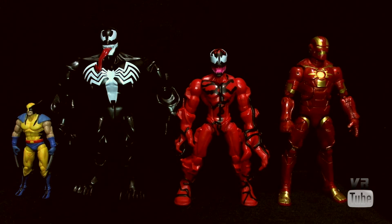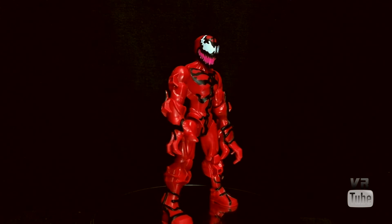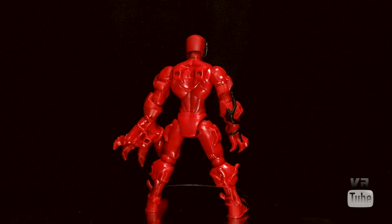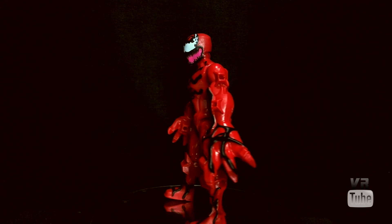Now let's get everything else out of here and just look at Carnage. Moving on to 360 Spin — here you can see Carnage. He is red and black, as you would expect. He does have all the random little ports on his body that the Super Hero Mashers figures do. Other than that, he's pretty much got a smooth sculpt, with the exception of his arms and legs — the black tendrils on those are actually sculpted. The ones on his chest are not.